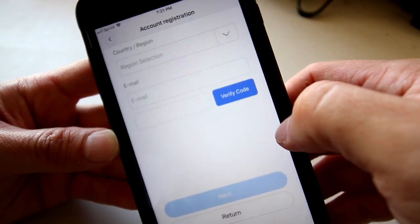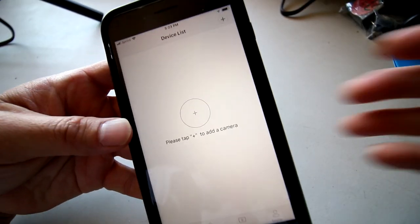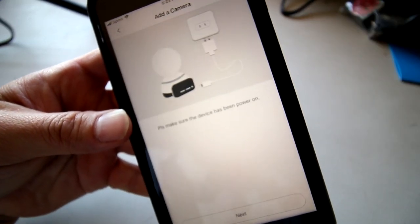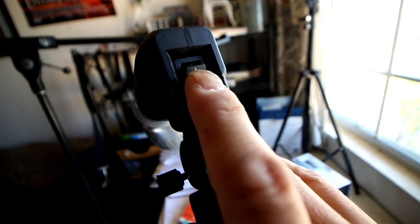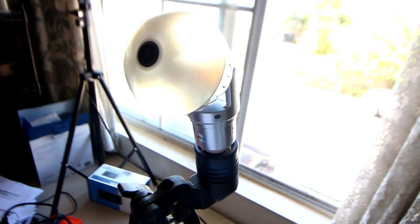Just like any other app, you need to register and create an account, then log in. Now go and click 'Add Device' and make sure your light bulb is powered on. Once the light bulb is powered on, it's going to start talking to you.